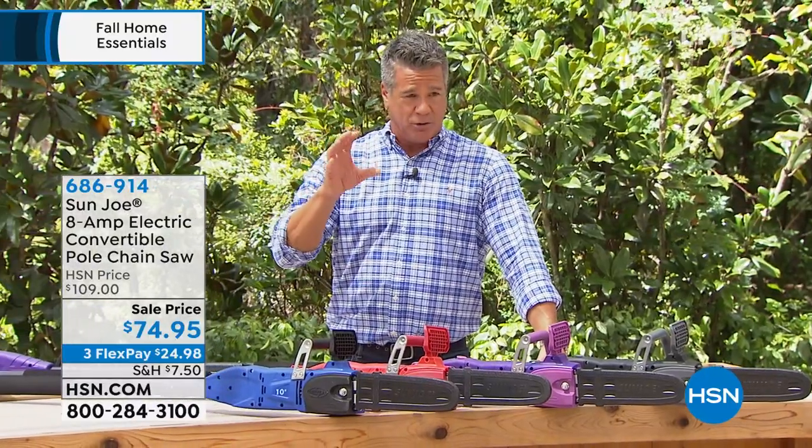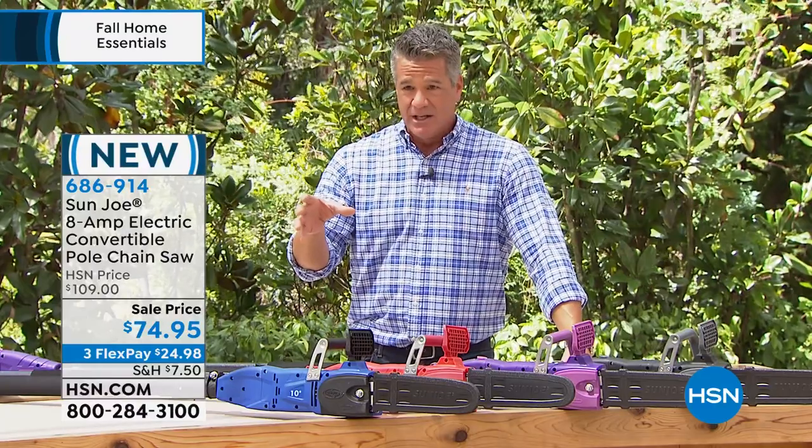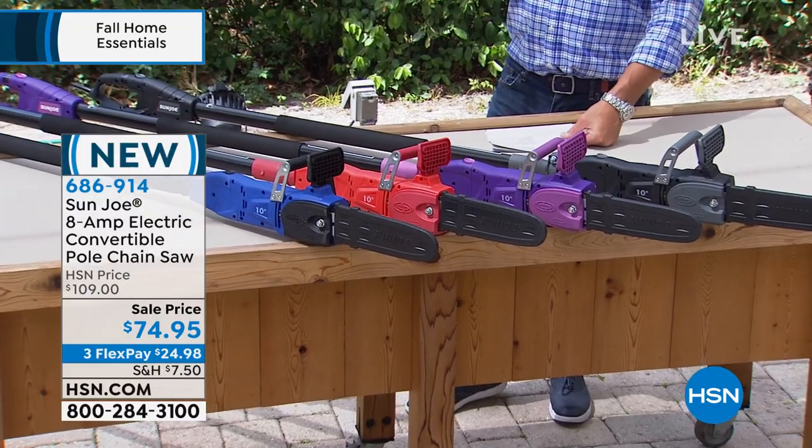In a very small amount — in fact, my producer Jared, I only have like two or three hundred of these to go around. You're going to let me know. But it's the first time we've ever done our pole saw chainsaw in your choice of colors.